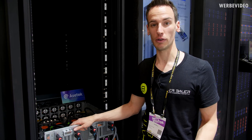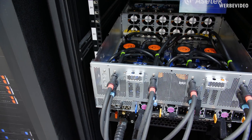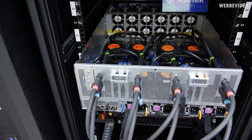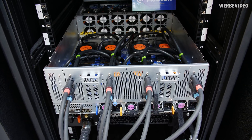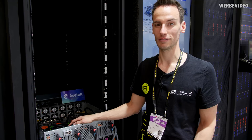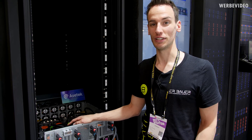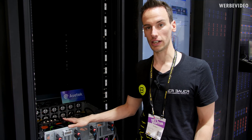We are back here at the Gigabyte booth, now in the workstation corner where I found this very interesting piece of hardware. It's a server done in cooperation with AceTech — a liquid-cooled server solution. We have eight Tesla V100s on here, which are really expensive and very powerful for rendering applications or scientific calculations.